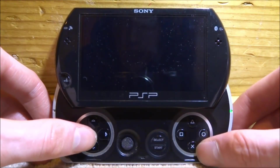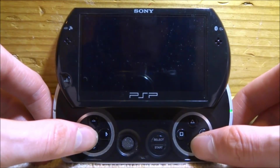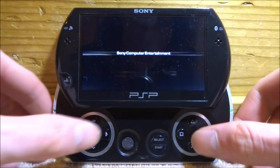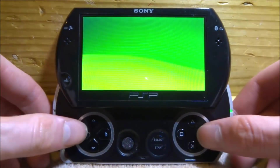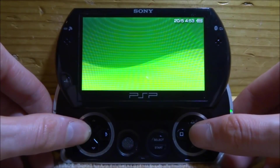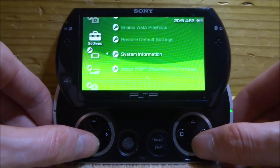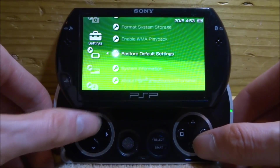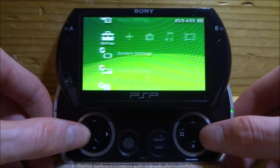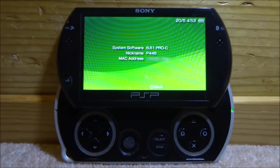I did have a few problems with my PSP during this process, but after a factory reset it worked fine. Here's how to do it quickly: scroll all the way left to System Settings. I did three things — first Restore Default Settings, then Format Memory Stick, then Format System Storage — and that resolved everything. My system information afterward confirmed everything was clean.